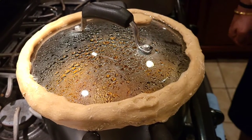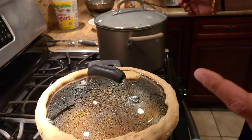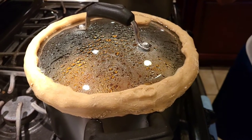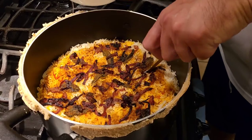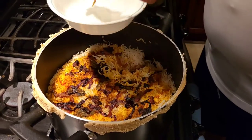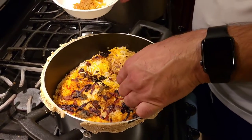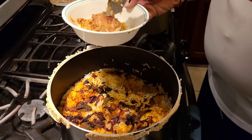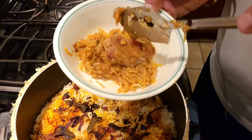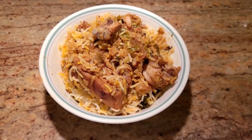It's been about 15 to 20 minutes giving it a dum. I actually have two biryanis going at the same time — a chicken biryani and a veggie biryani. Let me open them up. As you can see the biryani is cooked completely. The chicken is already separating from the bones, which is how you know it's completely cooked.